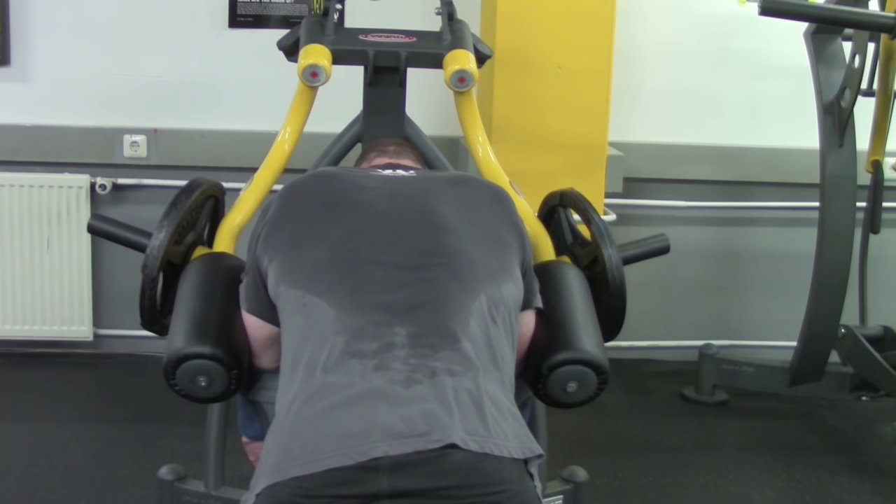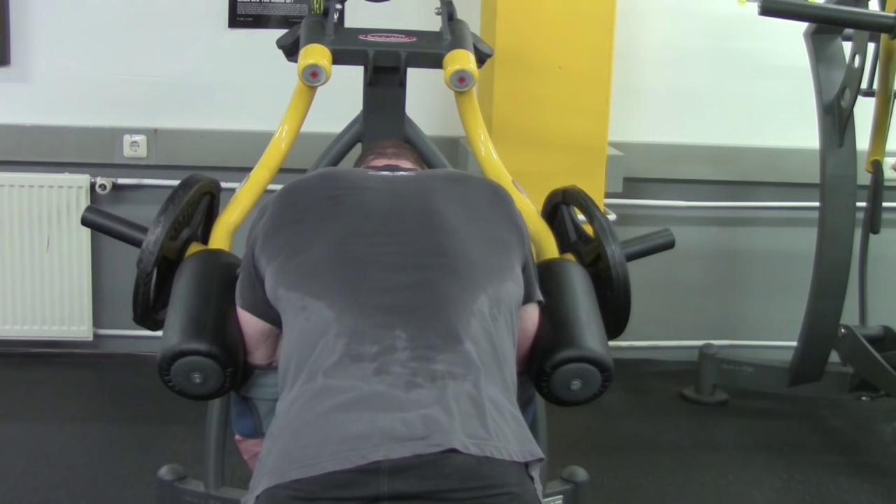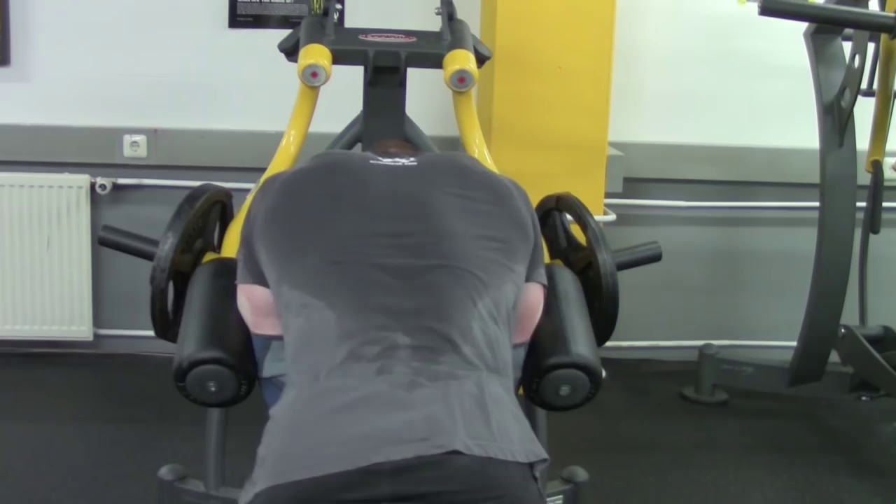Here as well, as always, five sets to failure. The rep count is around twelve, though I always add a few partial reps at the end, as you just saw. Then it's on to the next exercise.